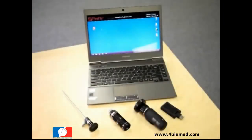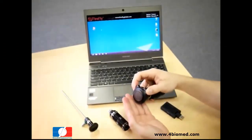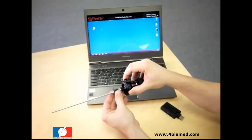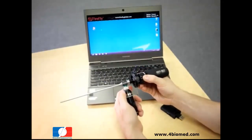To use the Firefly, first squeeze the connector tabs together on the universal coupler to remove the protective cap. Squeeze the tabs together again to attach an endoscope to the coupler. Connect your light source to the endoscope to complete camera setup.